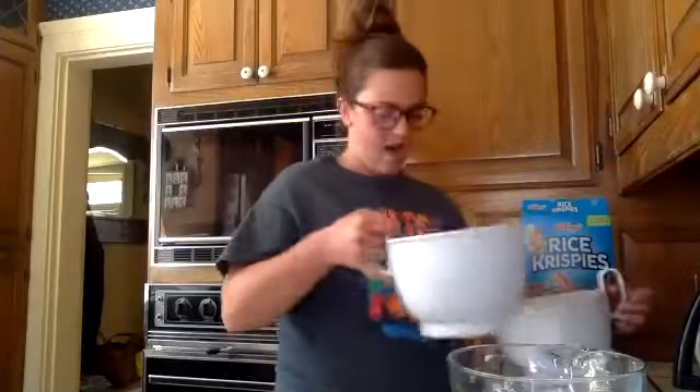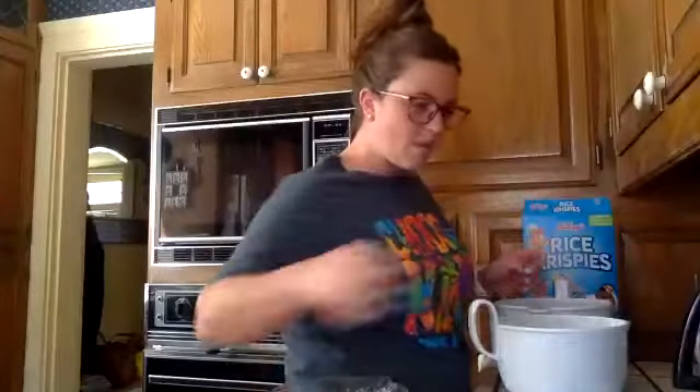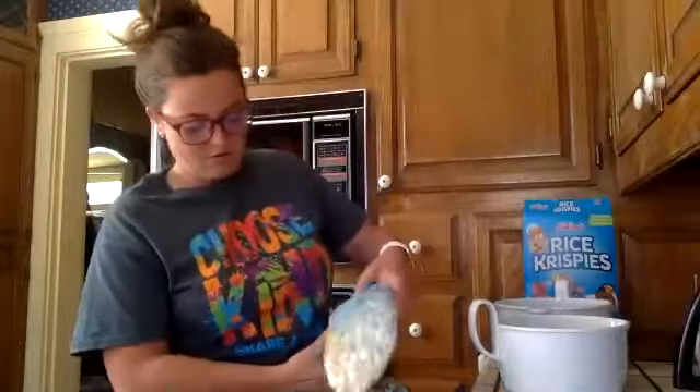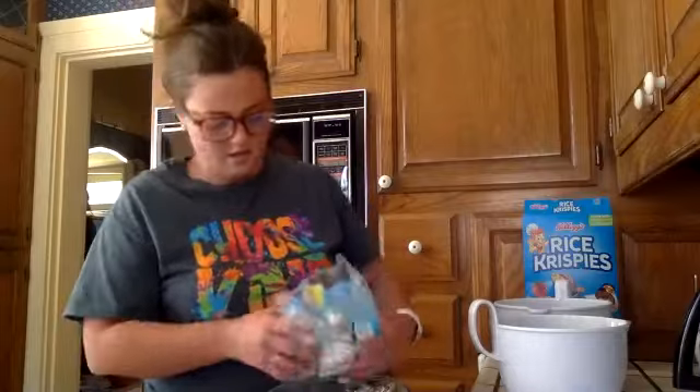Do I use a whole box or just half a box? I use my whole box just because I have a smaller box. I guess it just depends on how many you want. If I put the marshmallows in and it looks like there's not enough Rice Krispies, then I'll throw more in. I'm able to do a bag with half my box, and if I need more, yeah.